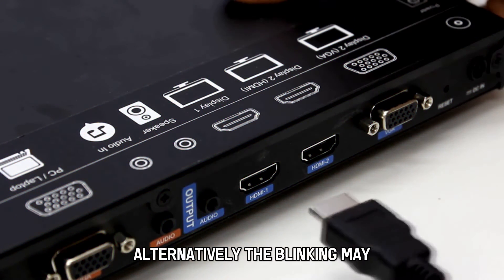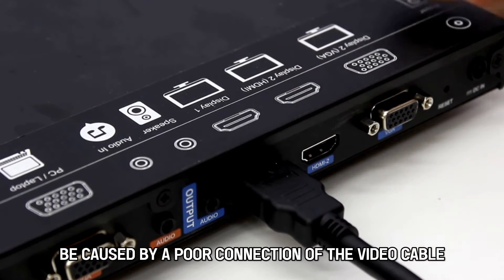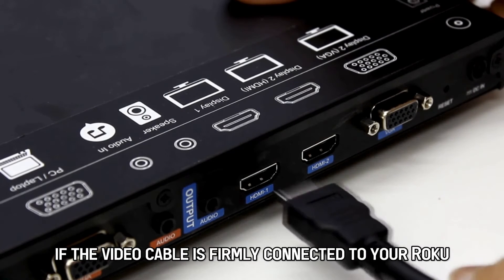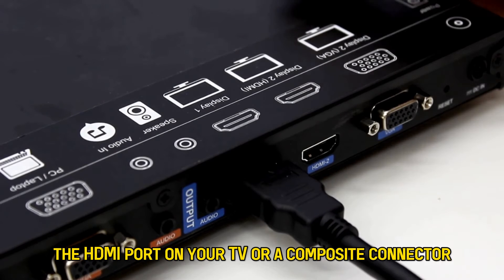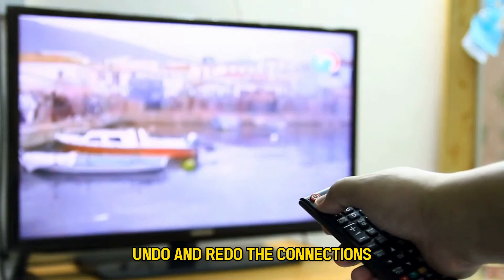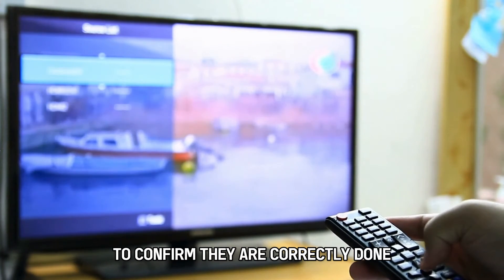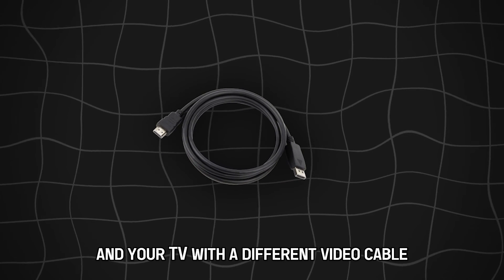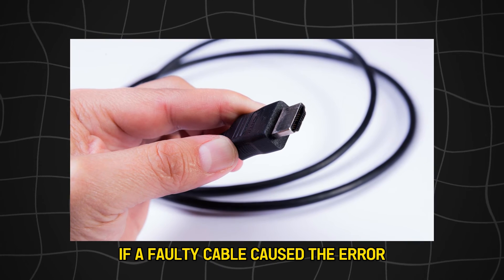Alternatively, the blinking may be caused by a poor connection of the video cable. To rule out this potential cause, assess if the video cable is firmly connected to your Roku, the HDMI port on your TV, or a composite connector. Undo and redo the connections to confirm they are correctly done. Try connecting the Roku and your TV with a different video cable — this will help you tell if a faulty cable caused the error.